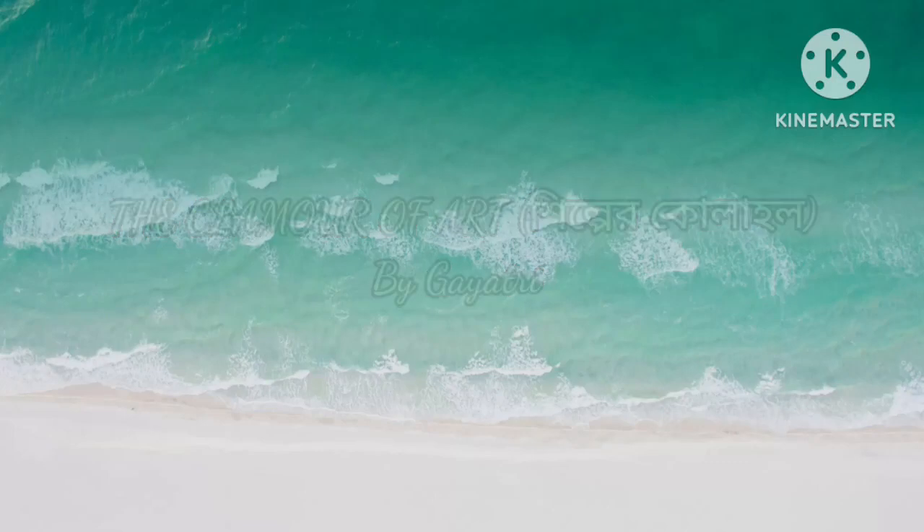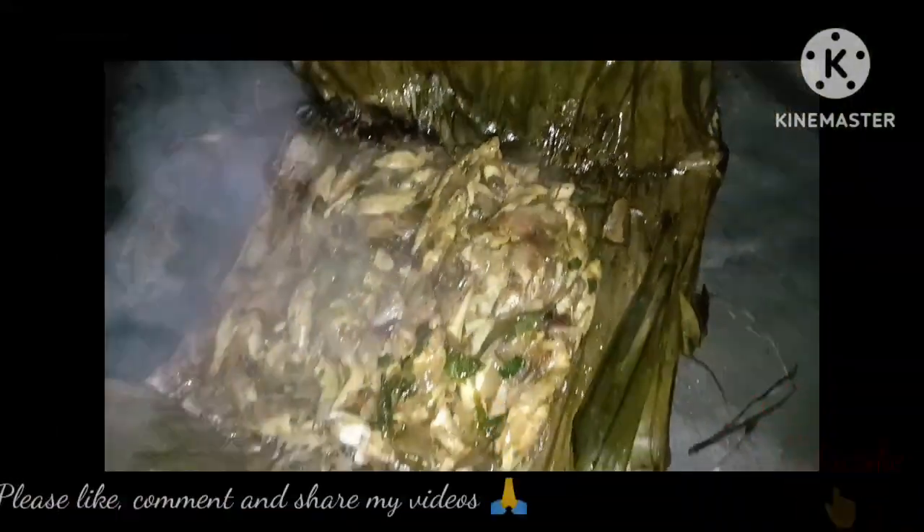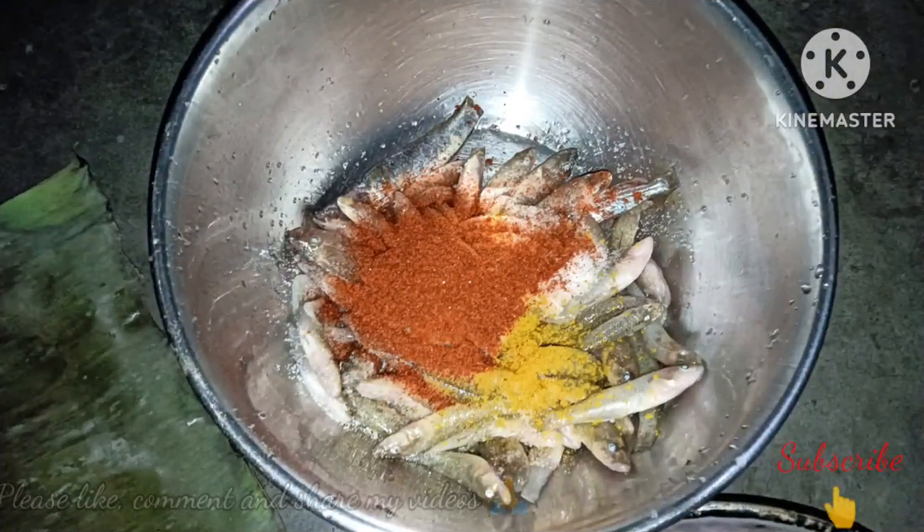Hello friends, welcome to my channel. Today I am going to show you an authentic Bengali traditional recipe of majpatooni.